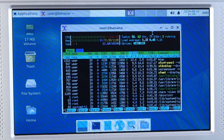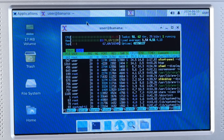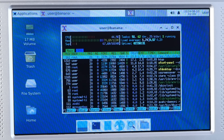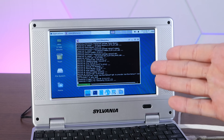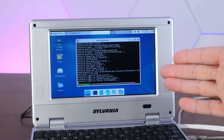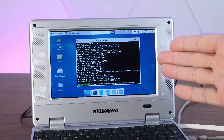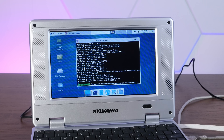It can barely run htop and move the mouse without pegging this CPU at 100 percent. I've installed a few different web browsers to try out: Dillo, which is super lightweight, and NetSurf, which is still lightweight but a little bit more complicated than Dillo.